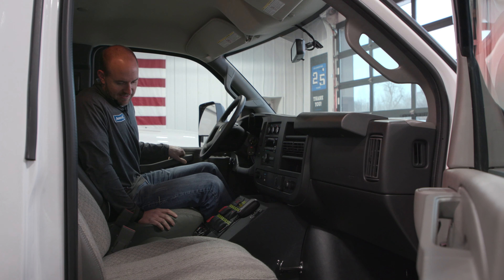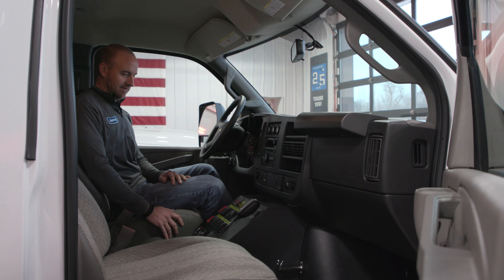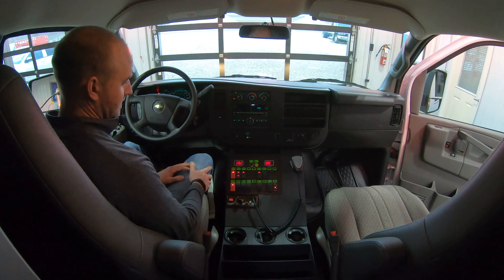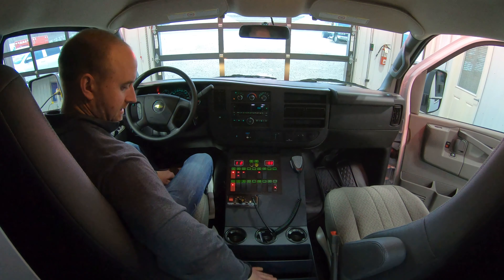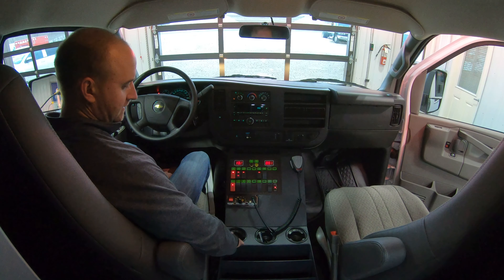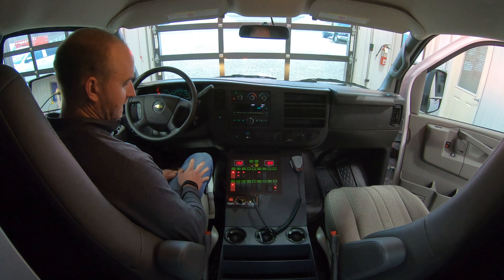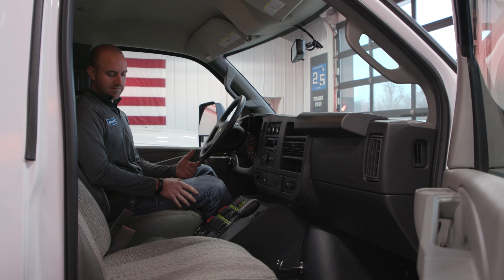Moving inside the cab, we've got our custom center console with our custom switch panel. Got our solid state electrical system in this truck, so it's got our no-nonsense rocker switches on the control panel. Got a lot of nice divided storage down here for maps, binders, whatever you may need to have handy. Got a few cup holders up here, which is a really nice feature a lot of people don't think about. And then the Whalen siren and a lot of nice room for customization for radios or whatever else you may need to put in.